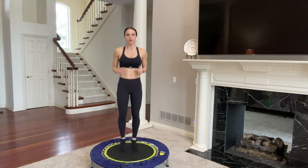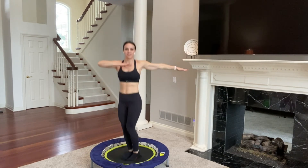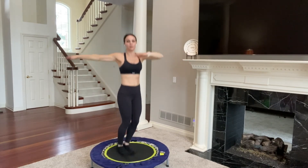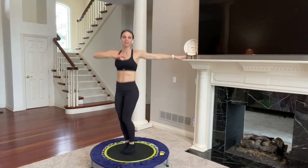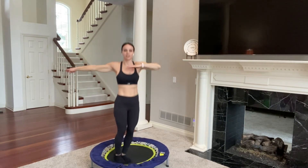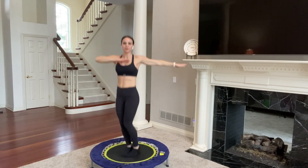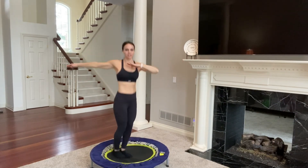Bring it back to bounce, deep breath in. Let's go back to your twist — twist and twist. This is one of my favorite moves because I really feel like I'm just wringing out all of my toxins, wringing out my organs, twisting from side to side. I'm aligning my spine. This twisting motion in general is just great for your body — it's something that we don't do enough of. We're very unilateral; we want to work every part in all directions.